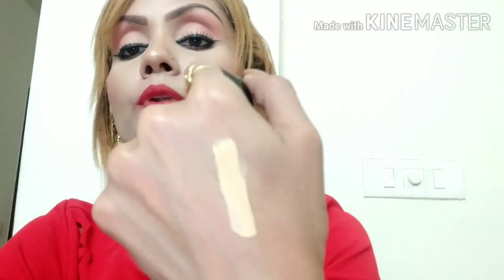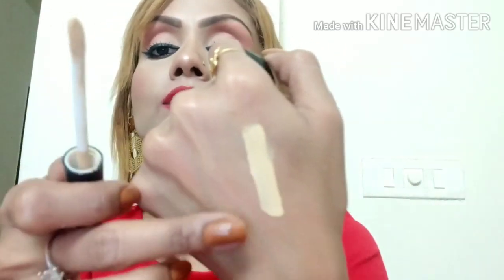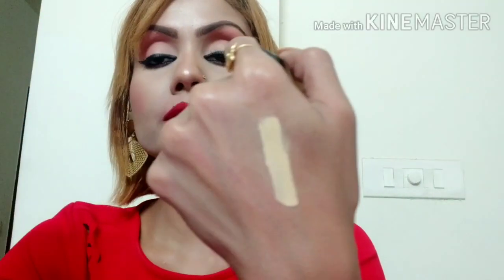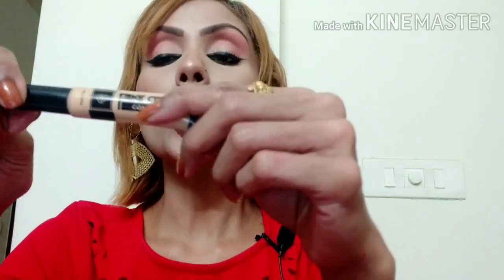It has a doe-foot applicator — a very soft applicator. It has a highlighting concealer with a little yellow undertone. The formula is very good and lightweight; it doesn't feel sticky or dry at all. I'm blending it now with a damp beauty blender.